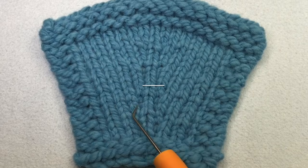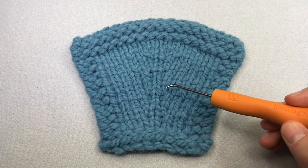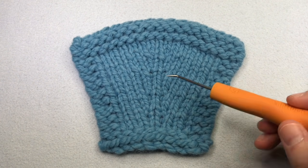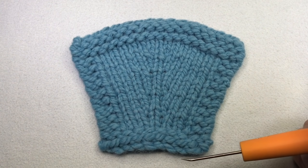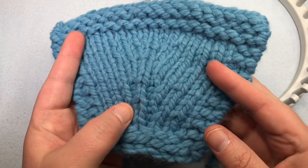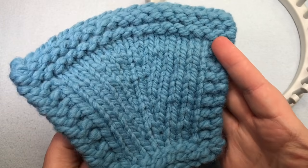Lifted increases: lifted left and lifted right. Lifted increase stitches lift a stitch from the row below to the right or to the left and make a new stitch. The lifted stitch looks so pretty because it's consistent — no holes, it's nice and flat. I really like it.